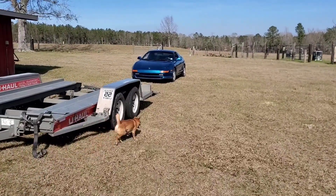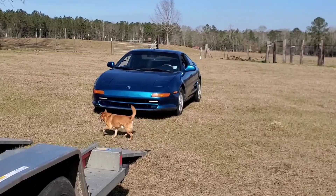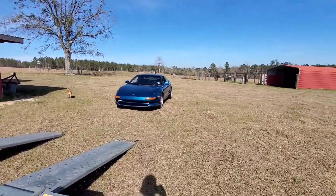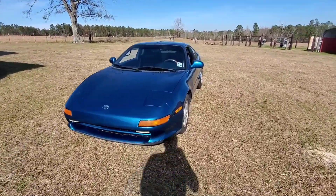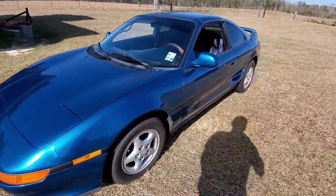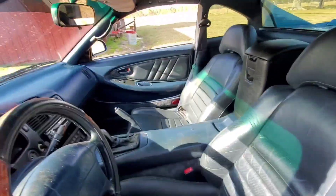Hey guys, so we went ahead and paid the dude. Now we've got an MR2 officially for the channel. Look how pretty this thing is, man — it's gorgeous. This guy took really good care of it. We're gonna go ahead and get this thing loaded up on the trailer and haul ass back home. I'm excited, guys — clean title and everything.